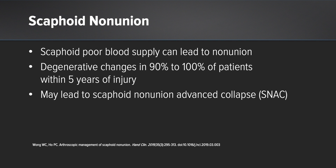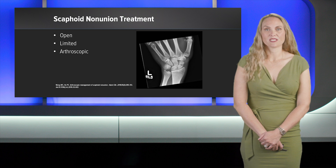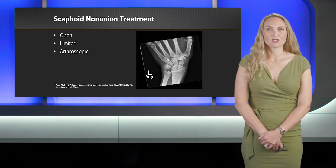This can result in altered wrist kinematics, motion defects, and wrist osteoarthritis is likely to develop. The treatment of scaphoid non-union can be open, which is the typical treatment. This has good success, but can have large incisions, especially if taking bone graft from the same incision.